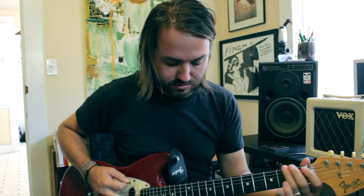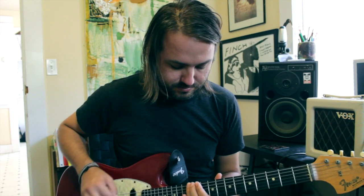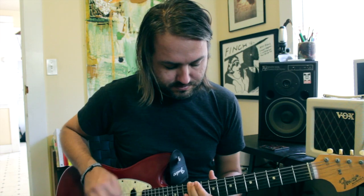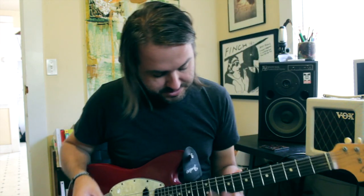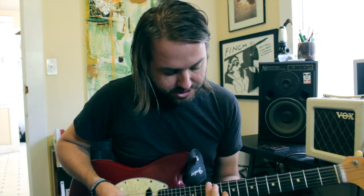And you repeat that for the duration of the verse. Then it goes to another re-intro, and then we're going to get into our chorus, which starts on this D shape here.